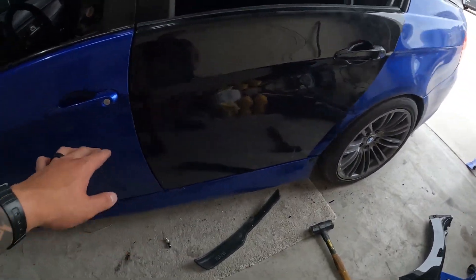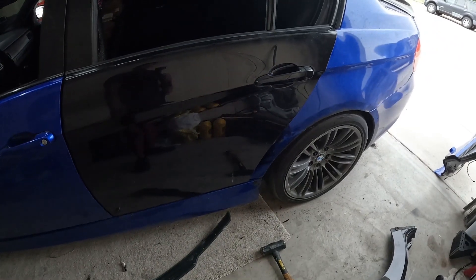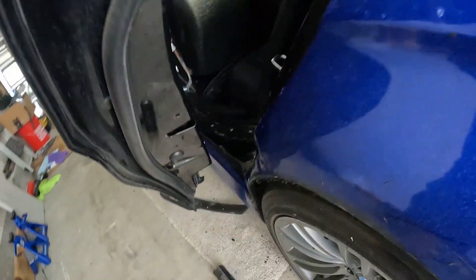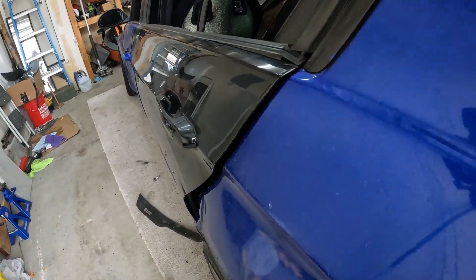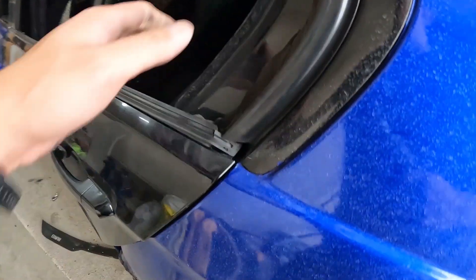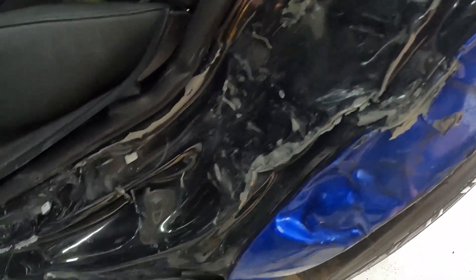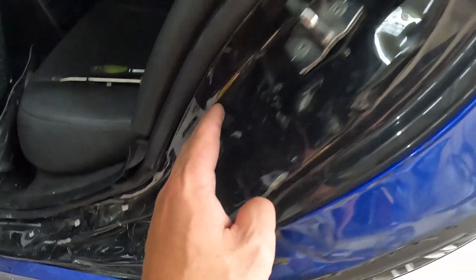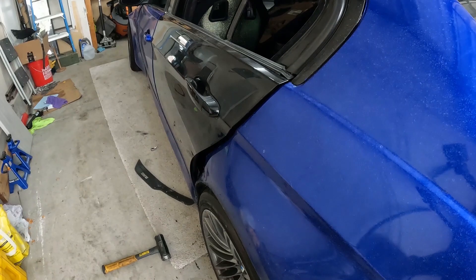This is actually the original color of the car — under the wrap it's black, so it kind of works out. As you can see, it's still all mangled under here. There's no latch on this door right now. But there's a slight gap, so I gotta figure out what's causing that gap. This is what the inside looks like — pretty freaking mangled. So if I can get it as close as possible and get the door to shut perfectly, I'm happy with it.